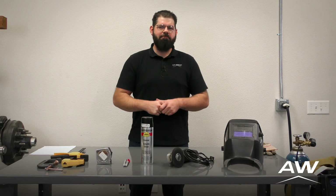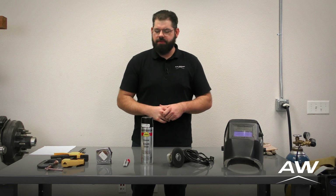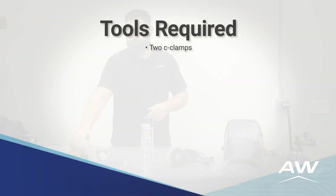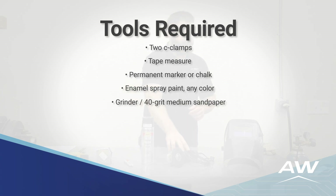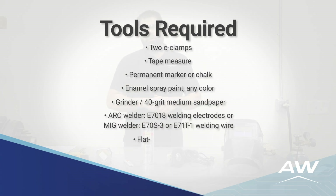Before we begin, let's ensure we have these tools: C-clamps, tape measure, permanent marker or chalk, enamel spray paint, a grinder, and a MIG or arc welder.